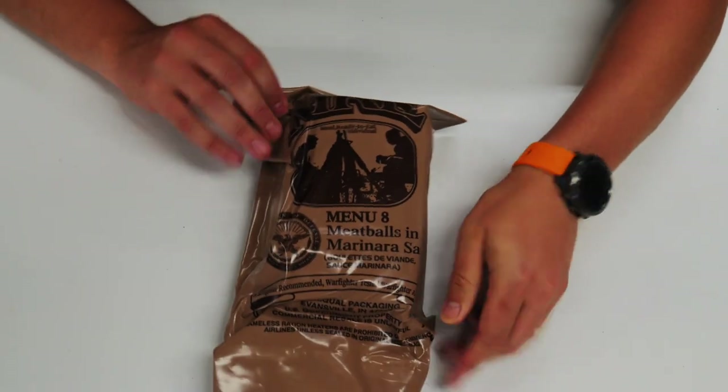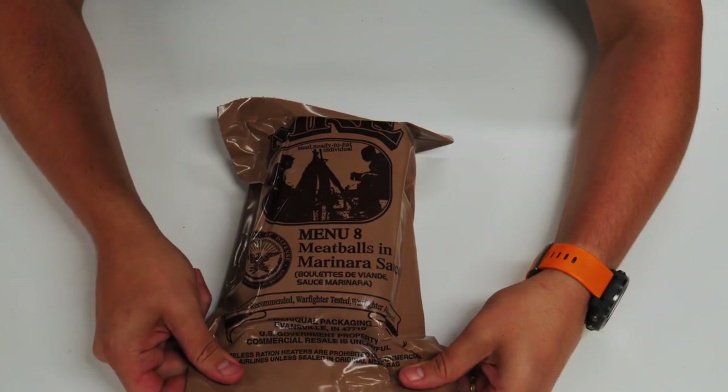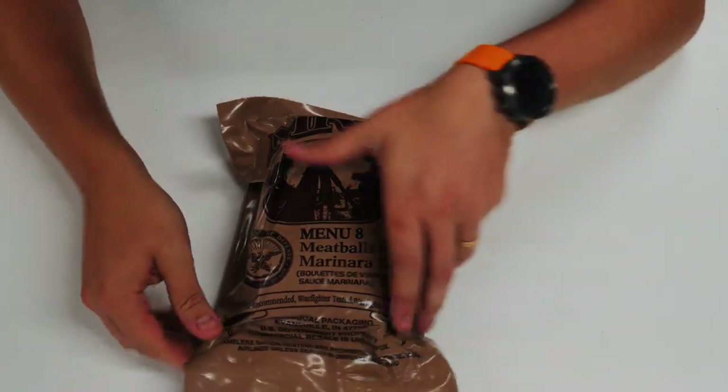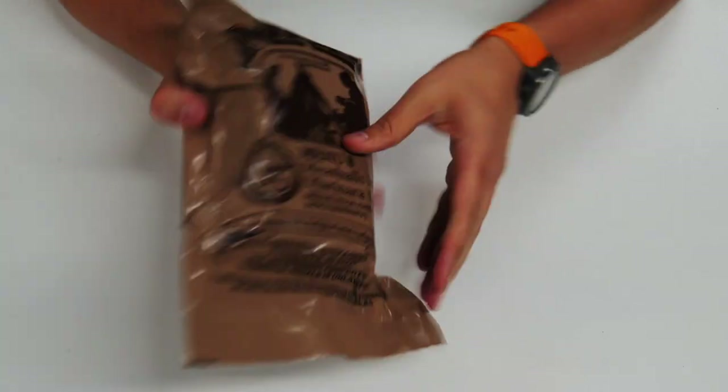Alright, so here it is — menu number 8, meatballs in marinara sauce. Once again, made by the AmeriQual company in Evansville, Indiana. Production code is the 177th day of 2018.